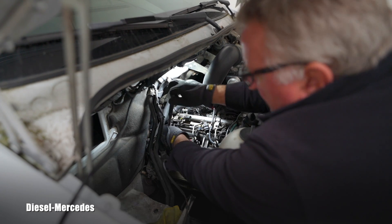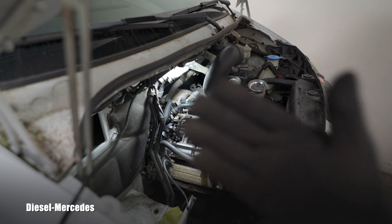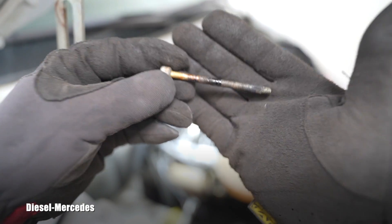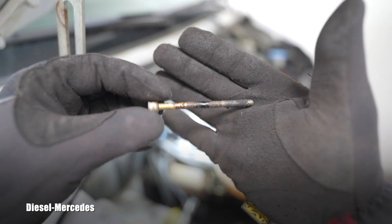Here it goes - yes, it will be nasty. Look at it! That is a nasty situation - as we all know, this is what we're dealing with.